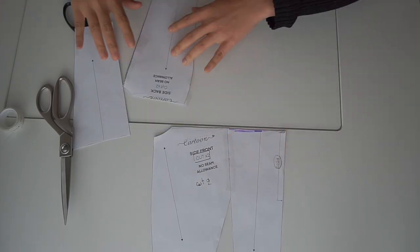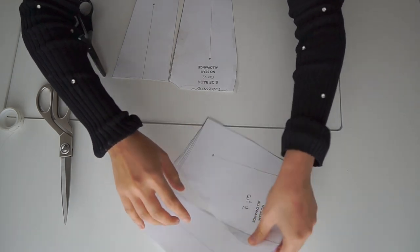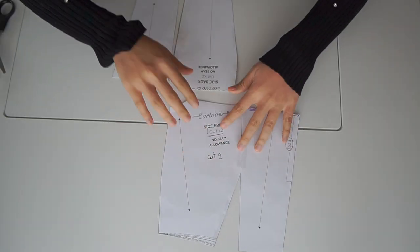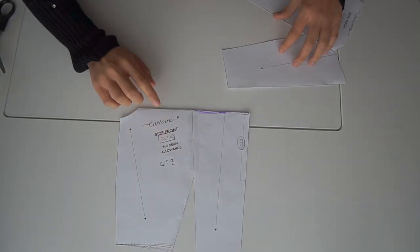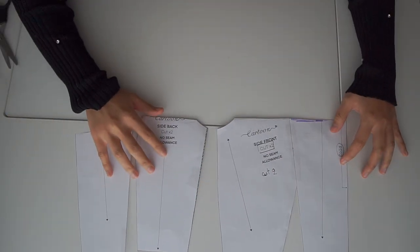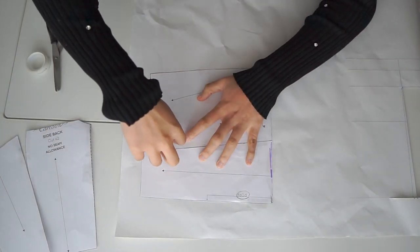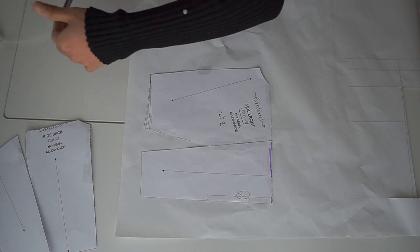Then I'm going to join these two pieces together to create a new dart. Here I attach them on the drafting paper.